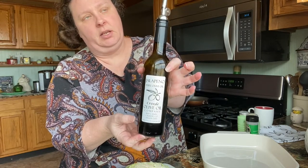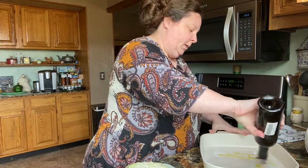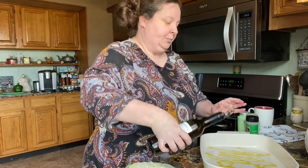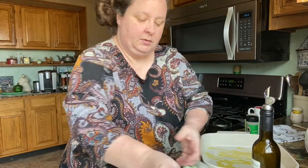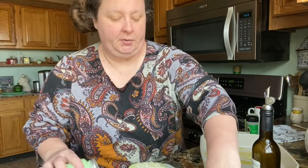You can pretty much get it in every town, but this is the jalapeño olive oil — I bought it on vacation. I'm just going to put a little on the bottom and kind of smear them around. I'm going to put salt, pepper, and garlic powder on each one.